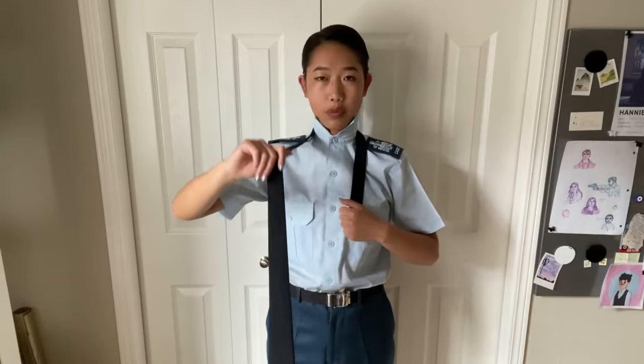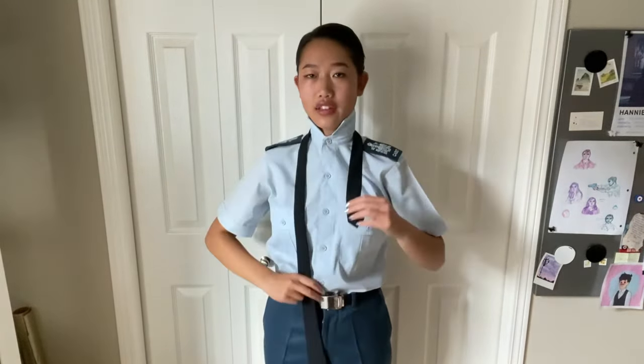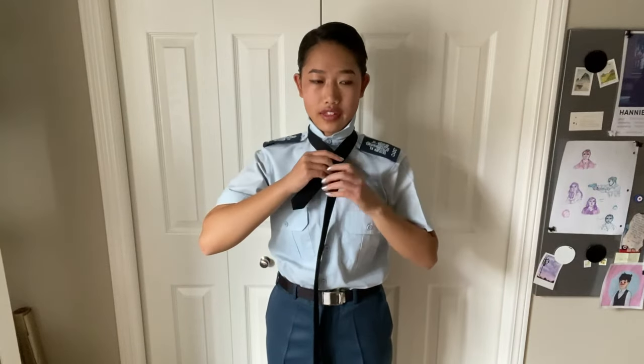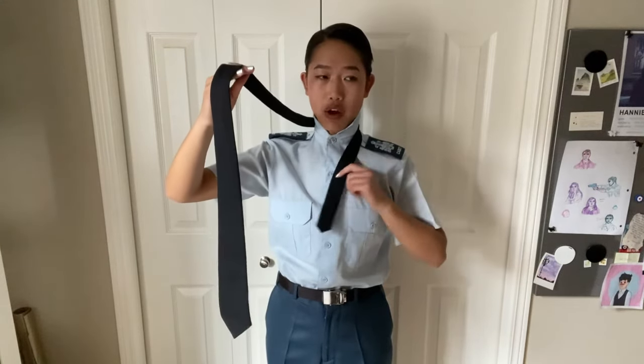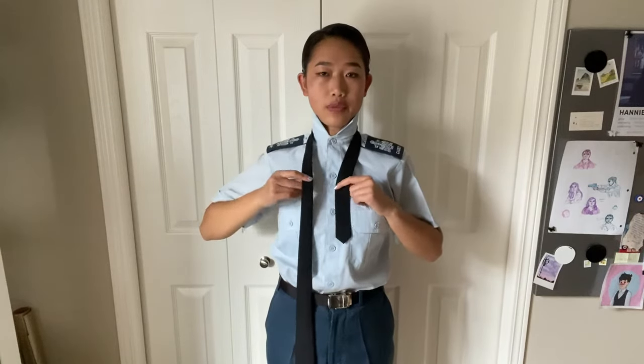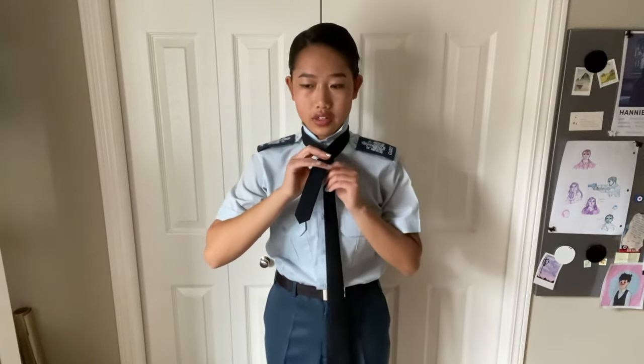Depending on how long your tie is, this may differ. Move it so you have about two-thirds or more on the side with the thicker end and a little less on the side with the thinner end. We're going to use the thicker side as our working end, building upon it. First, cross the thicker end over — just once — and you can hold that cross with your hand.